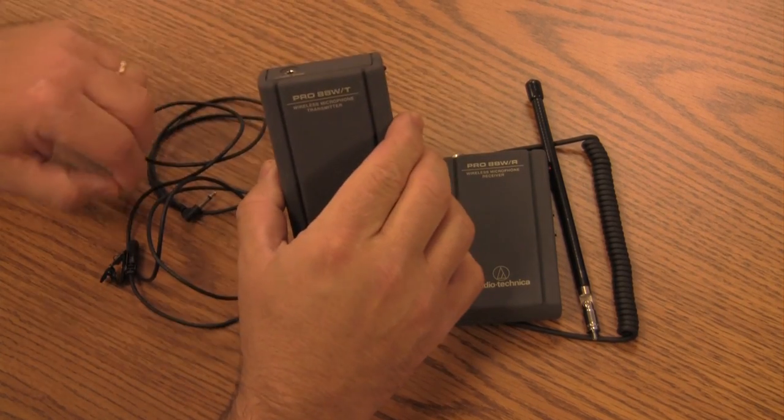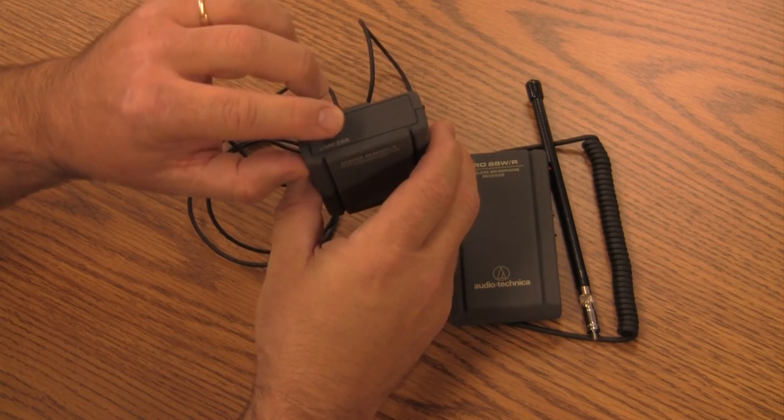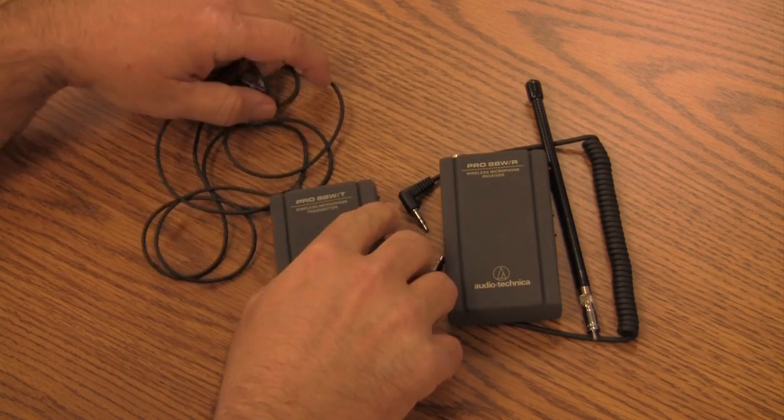First, take the transmitter and plug in the microphone. You'll then place the microphone onto the lapel, clipping it onto the person's clothing. You can either have them hold on to the transmitter or you can clip it onto their belt.